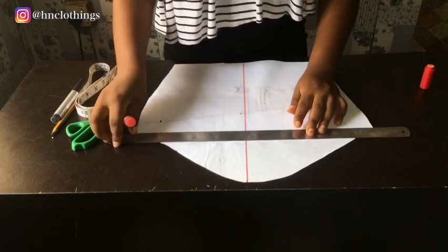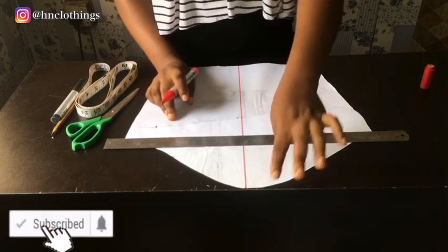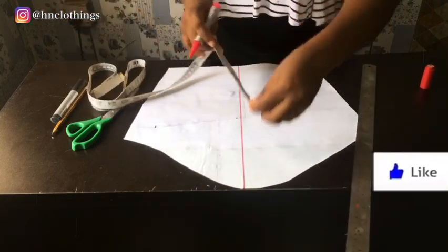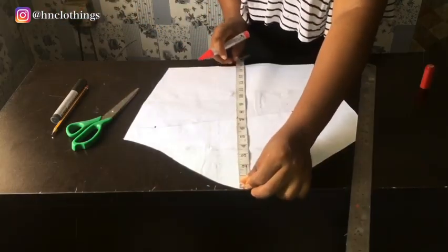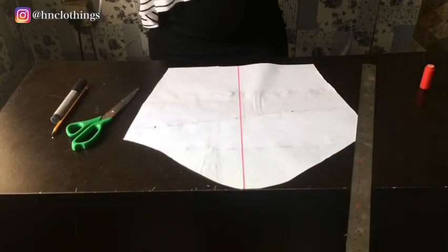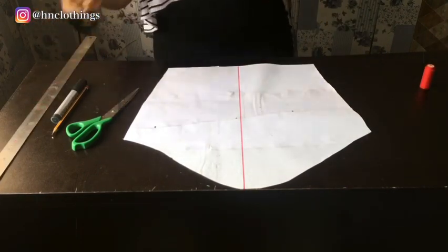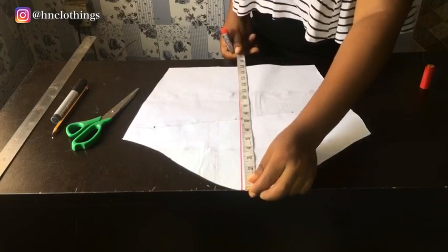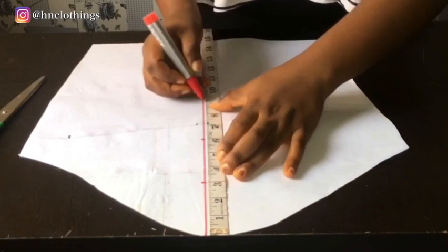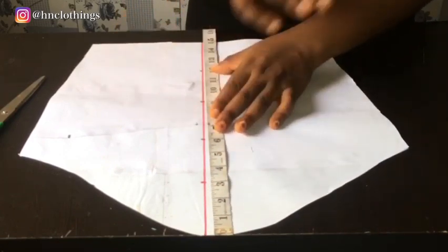This is a sleeve to my elbow length, so I have 15 inches in total for my sleeve length. I'm going to work out how many pleats I want within those 15 inches. I could do it in 5 places — so at every 3 inches apart there will be a diagonal slash line.